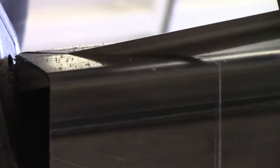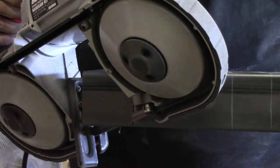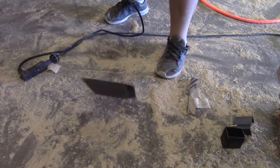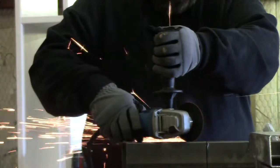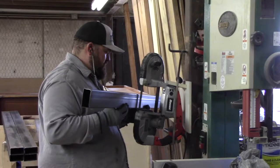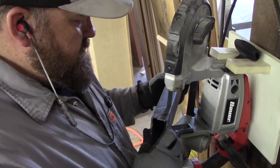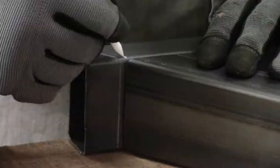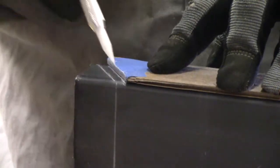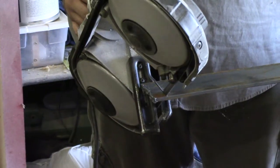I'm going to use a portable bandsaw — I got this one at Harbor Freight and it works well. A couple of the angles were a little too sharp for the bandsaw to reach, so I had to use the angle grinder. Then I decided to try using my little jig that I made to mount the bandsaw on the wall, and it actually worked out pretty well — I think that was probably my favorite method of cutting these pieces.